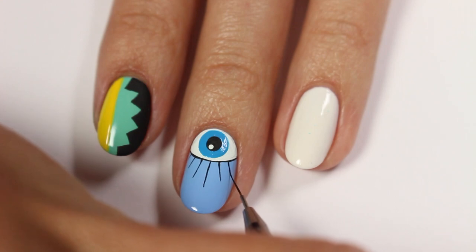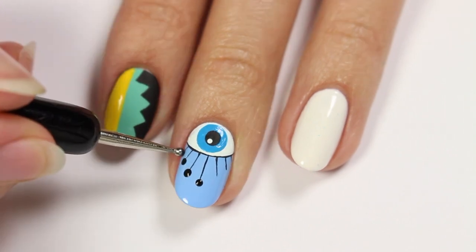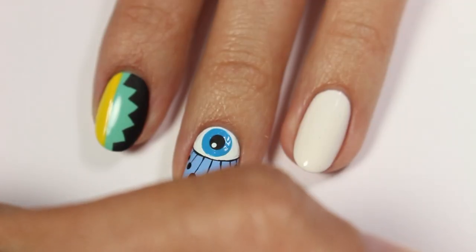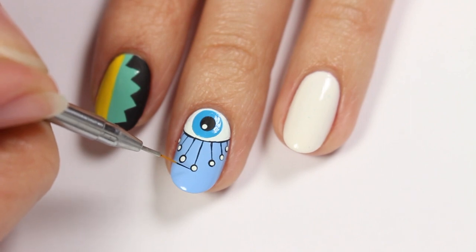You can leave it like this — I think it looks really good like this too — or you can add dots at the end. First, I'm going to add black dots and then smaller white dots so that there's a black outline. And because I'm a perfectionist, I'm going to even out some of the outlines.